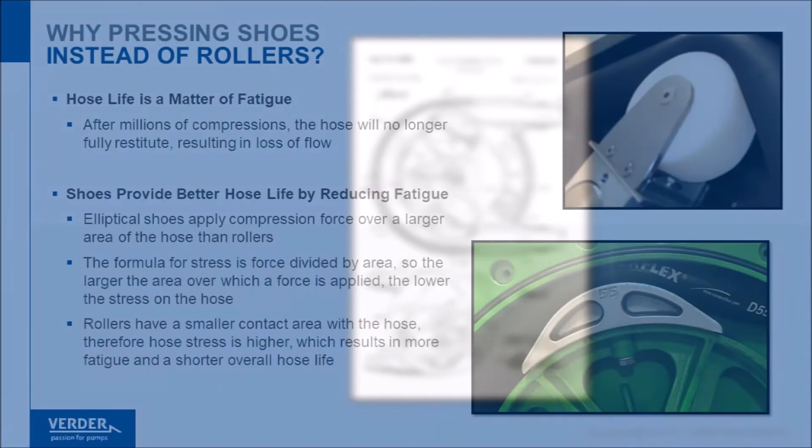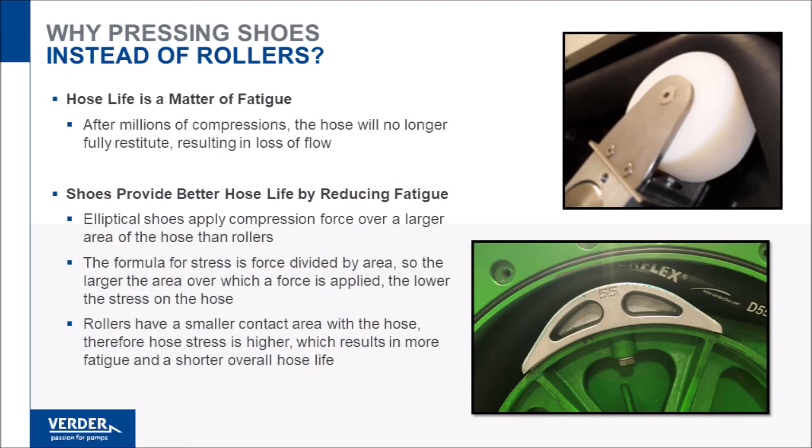However, as peristaltic pump technology has advanced, most major hose pumps use pressing shoe technology for hose compression. There are a number of reasons why shoe technology is preferred, the primary benefit being increased hose life.